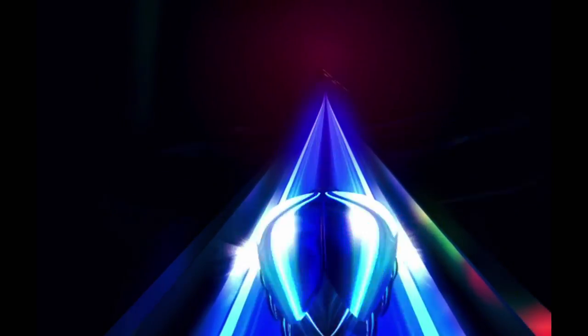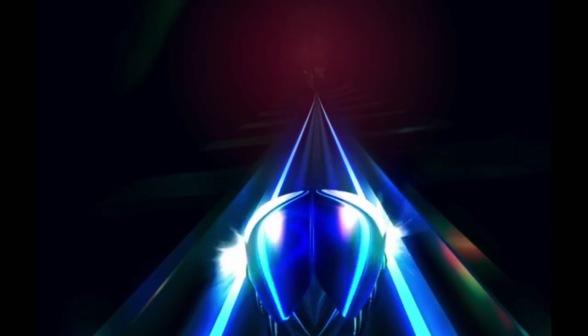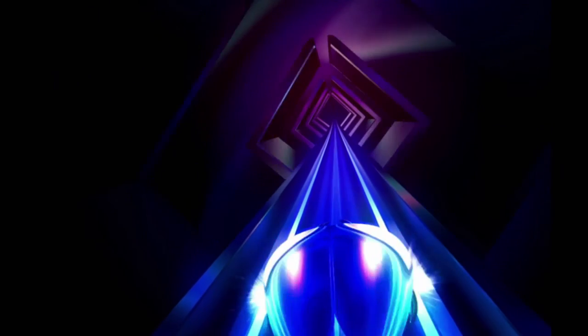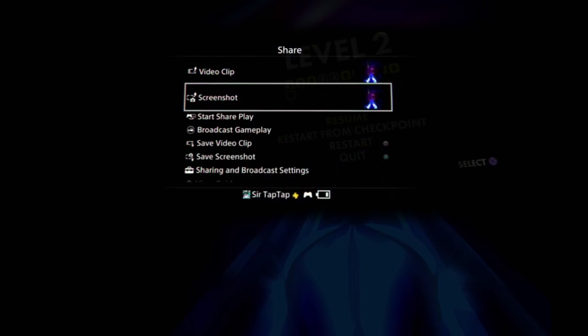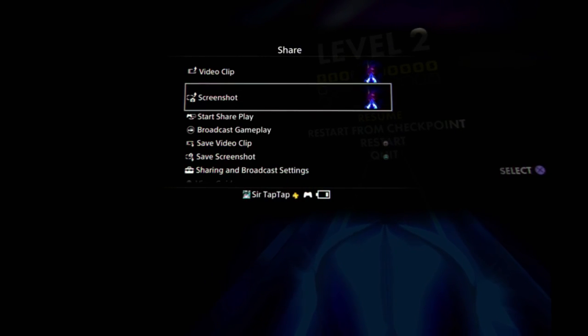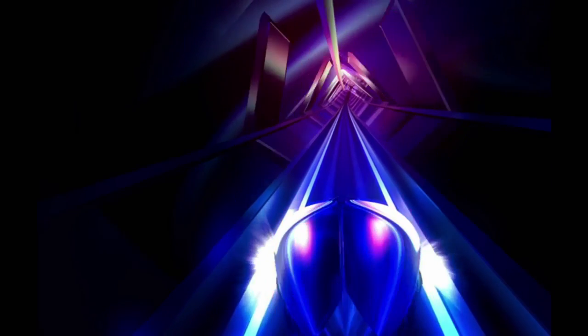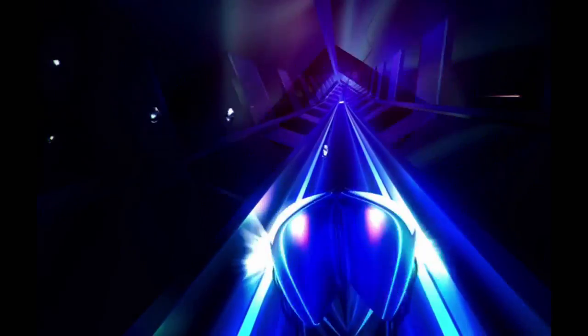When I take off the headset, it's usually just because I want to tweet about something. You can hold the share button and upload a screenshot, which is pretty cool. I'm also surprised my DualShock 4 did not die at any point tonight — I love the DualShock 4, but its battery is definitely the weakest point by far.